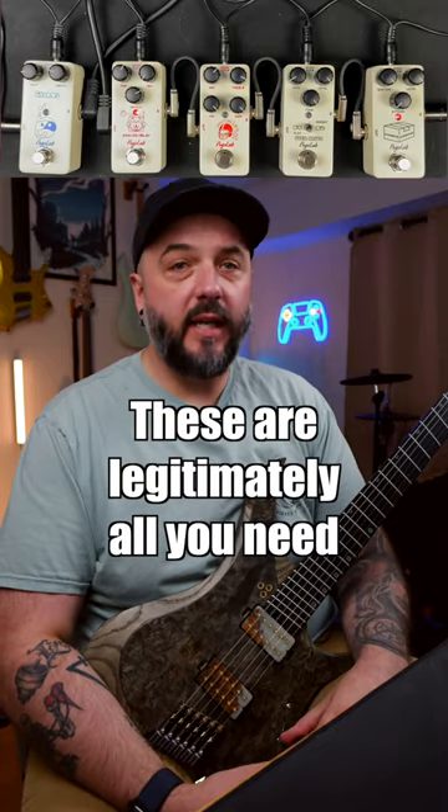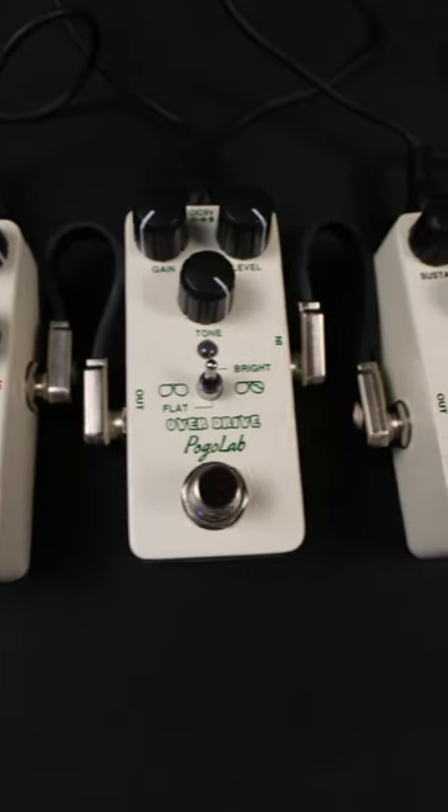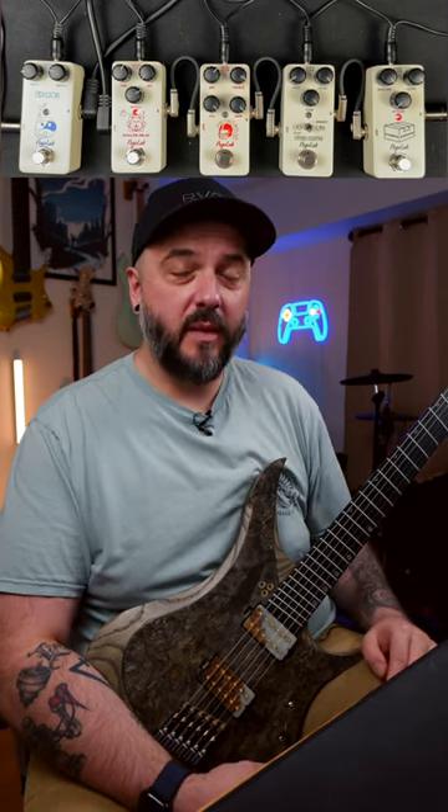Keep in mind I'm not running any amp sim for the tone here — everything is actually being made with these pedals. I do have a cab simulator inside of Logic Pro because obviously these are just pedals, they have no cabinet. So right now this entire pedal chain is my preamp, my distortion, my overdrive. Everything is running just from these and it actually came out pretty cool.